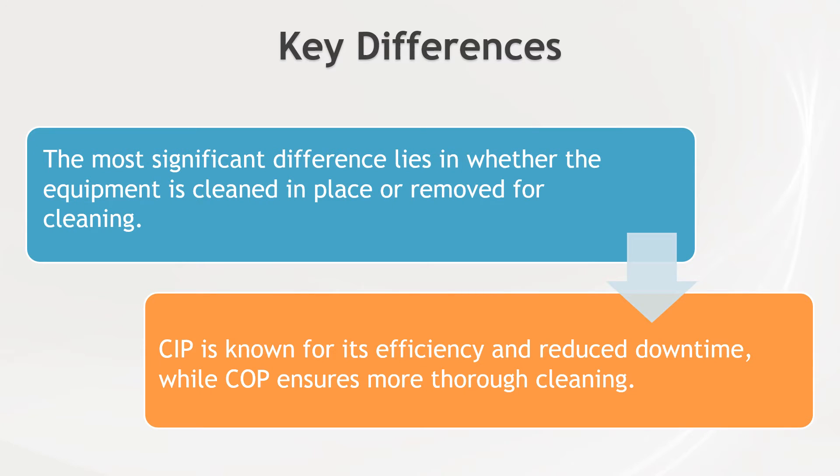Now, let's compare these two methods. The most significant difference lies in whether the equipment is cleaned in place or removed for cleaning. Clean In Place is known for its efficiency and reduced downtime, while Clean Out of Place ensures more thorough cleaning. Choosing between them depends on the specific equipment and your operational needs — some equipment is designed for CIP, while others must undergo COP.